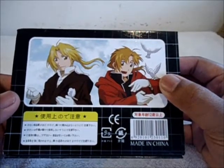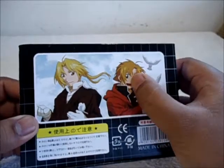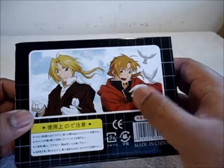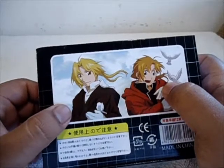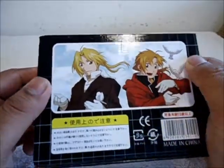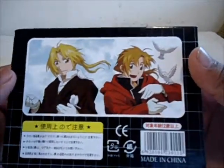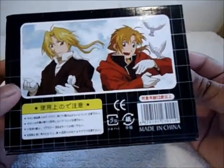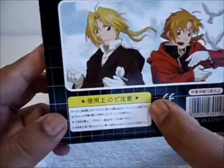Nothing too much on the sides — just a white box — and on top again the Fullmetal Alchemist logo with the three stars. On the back we have Edward Elric from the beginning of the anime, and then Ed towards the end of the anime, playing with two little birds.